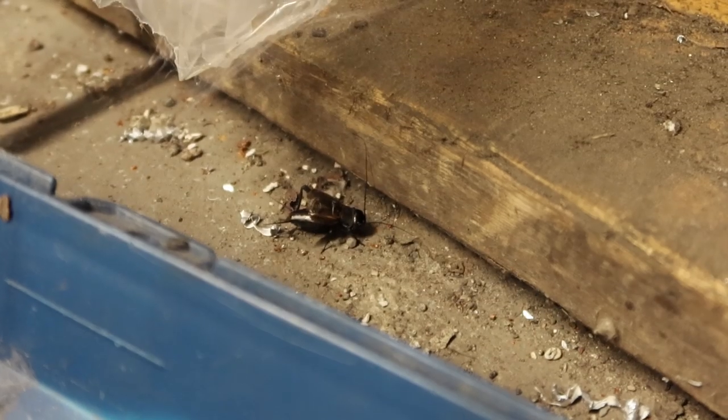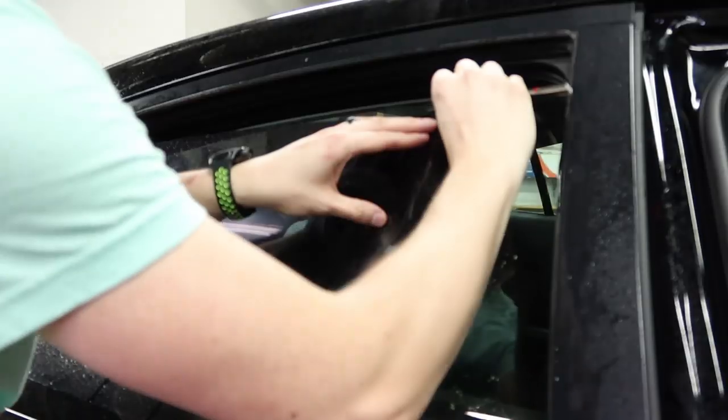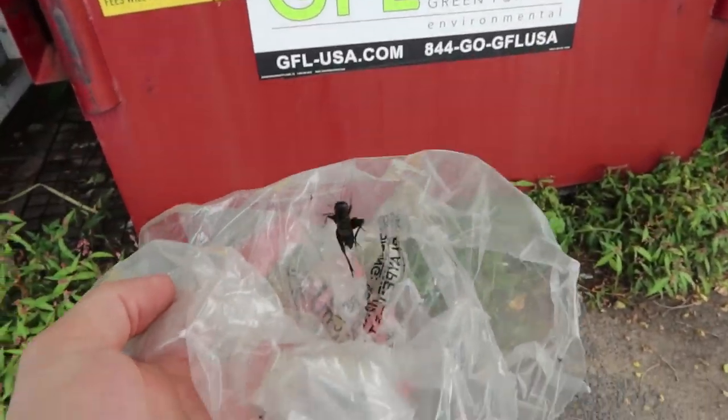You guys see this little guy right here? He's been going non-stop all day ruining all my audio. I finally found him, so we're gonna put him out. He's in the bag — he almost jumped away, see that?